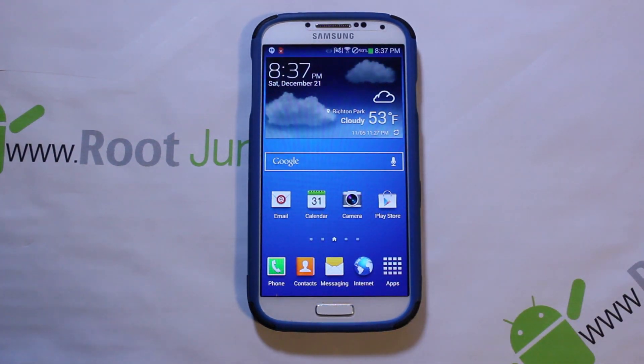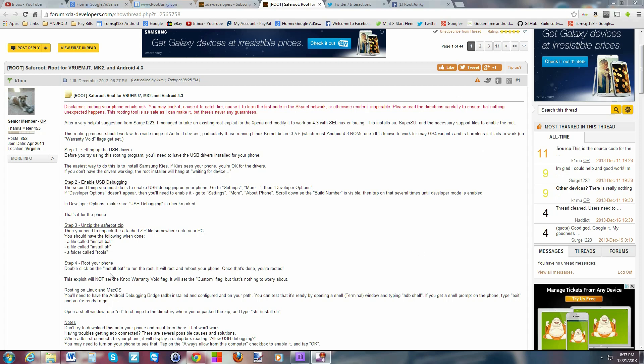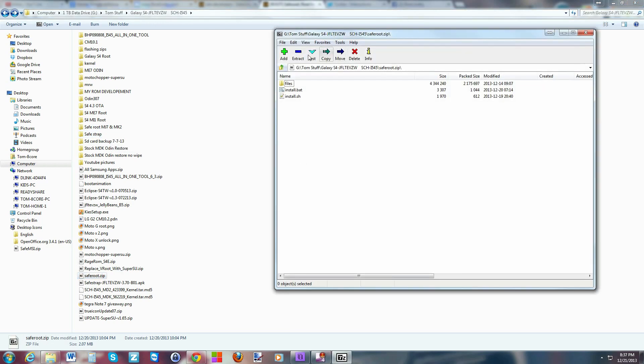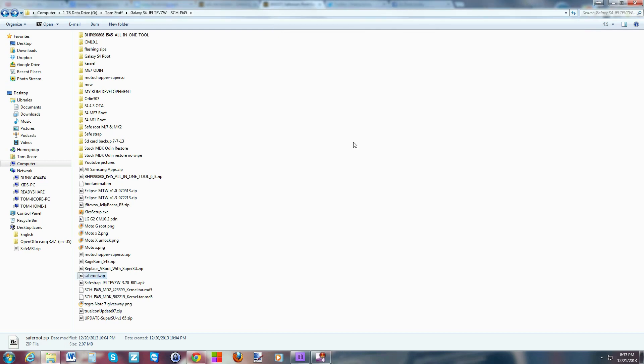Let's go to the computer. Here's the forum for this process — I'll link it in the description. We're going to follow these steps. What you'll be downloading is called 'safe root zip.' Go ahead and download it, then extract it. I have mine extracted already — just double-click on it and extract using 7-Zip if you have it.